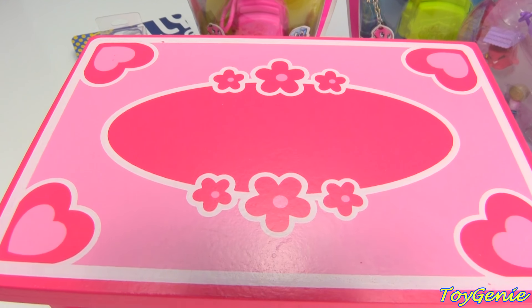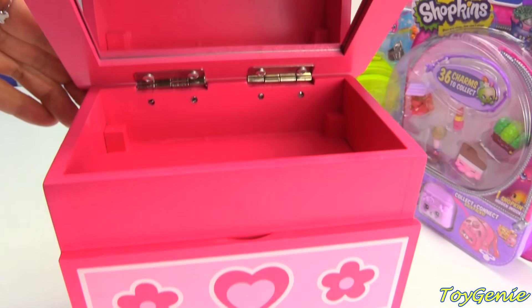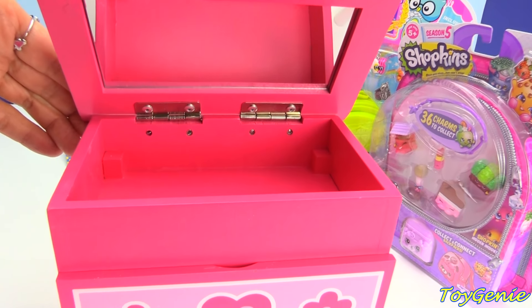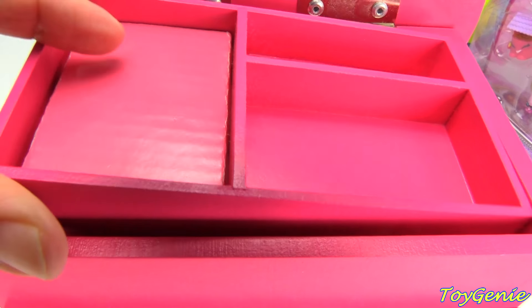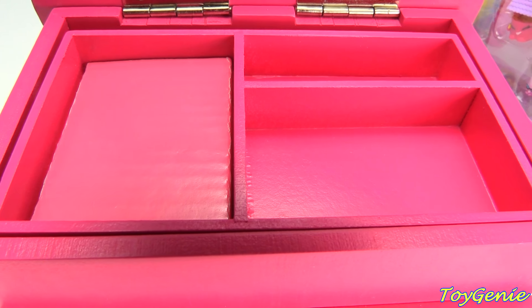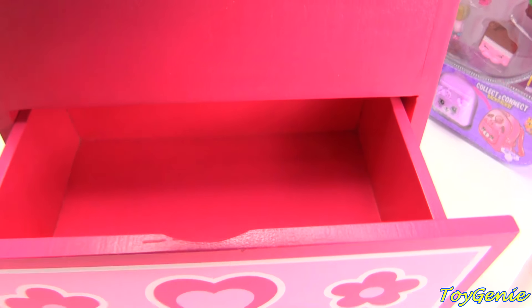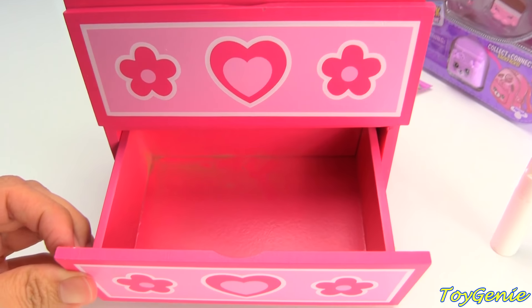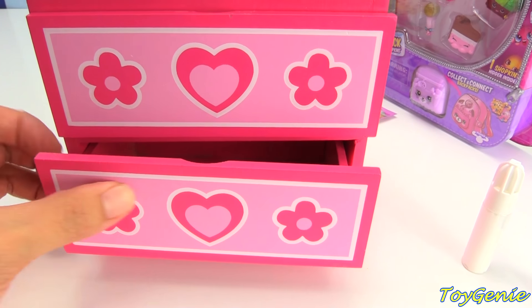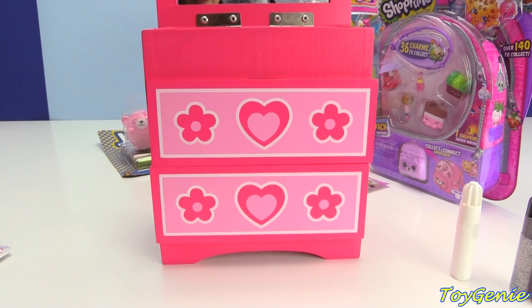Look at the top of this chest — it has flowers and hearts on it. Super, super cool. And on the inside, we have a little mirror plus a little compartment for you to put this little drawer inside. How cool is that? Plus, down here, you can see that there is a little drawer. Oh my gosh, how cute is this? This is too adorable, you guys. So, let's decorate it.